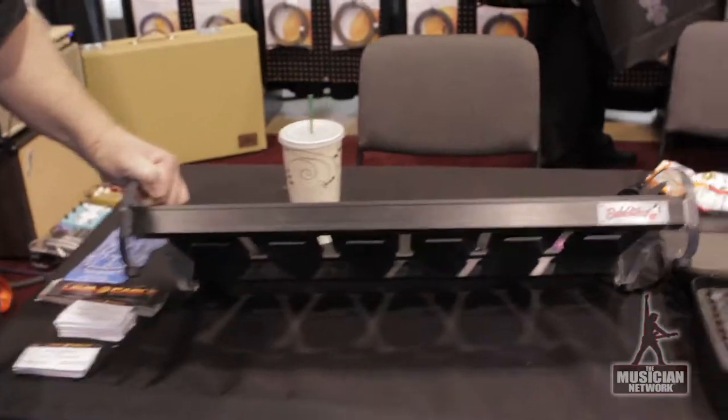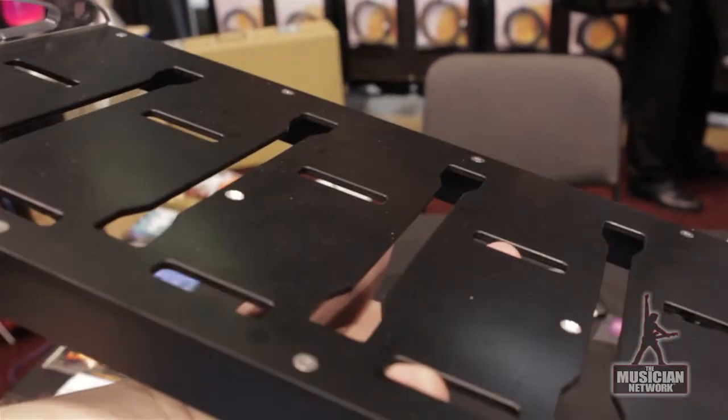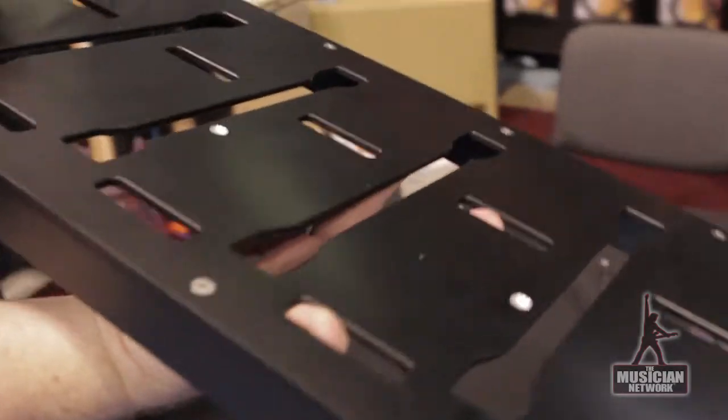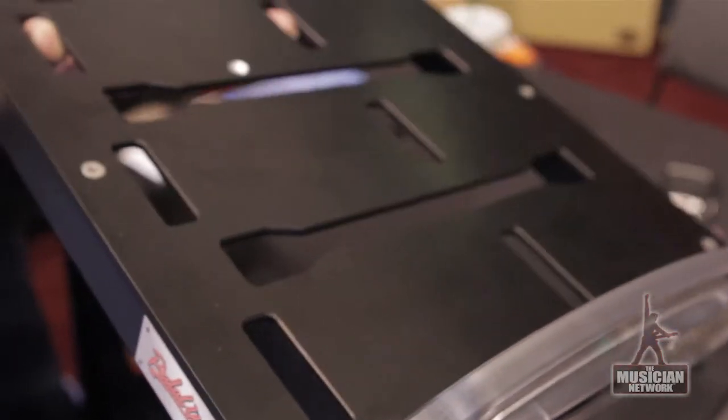Hey, it's Mark from Lava Cable here at Winter NAMM showing you what we got new this year. This year we've got the new Pedal Wing Pedal Board. The Pedal Wing Pedal Board is aluminum and polycarbonate with specially designed cable routing channels for every possible plug and cable type, and it's also pre-drilled for mounting your power supply.